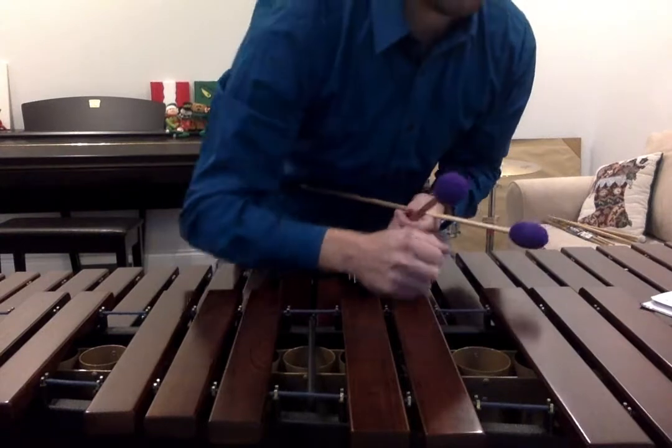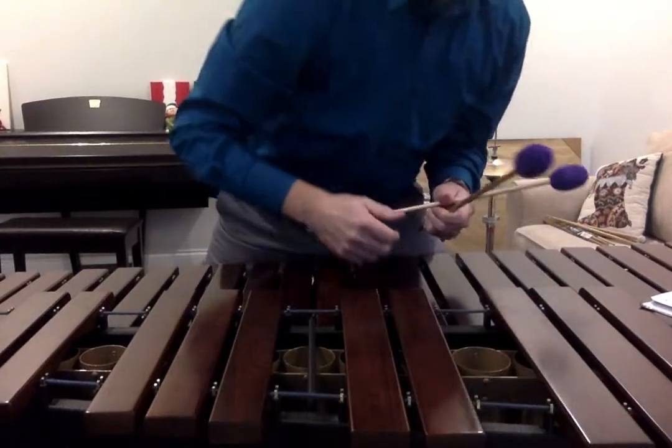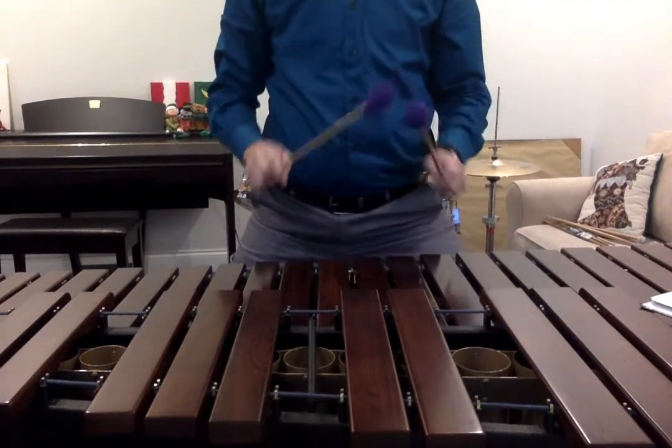Next, exercise 2, 5-note C scale, 120 on the metronome, 8th notes. 1 and 2, ready and play.